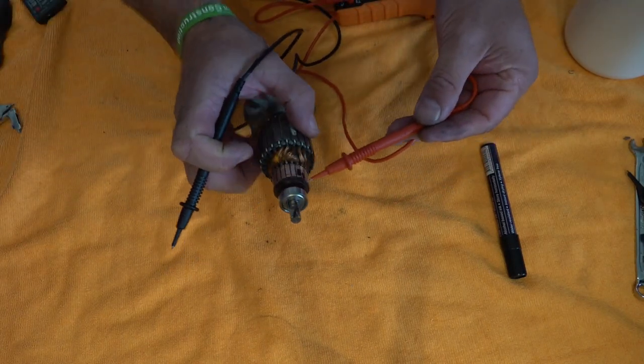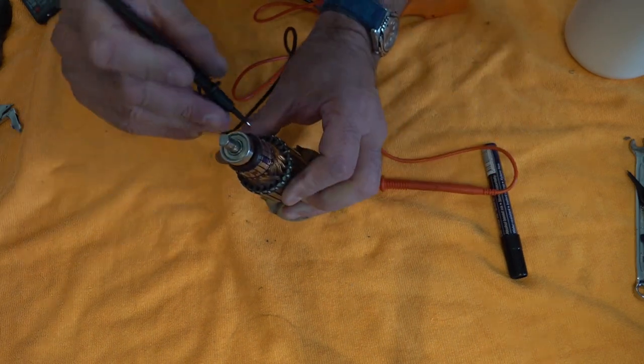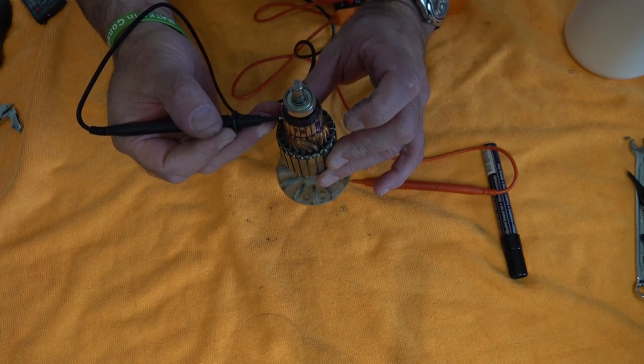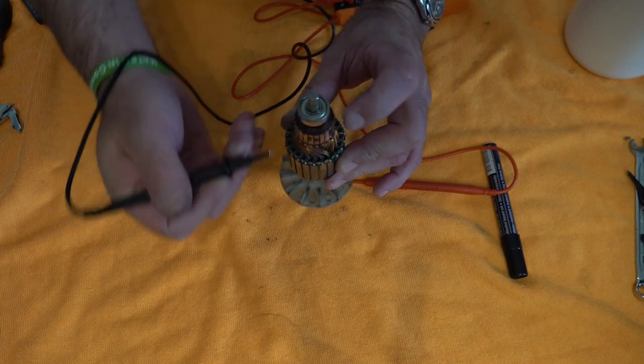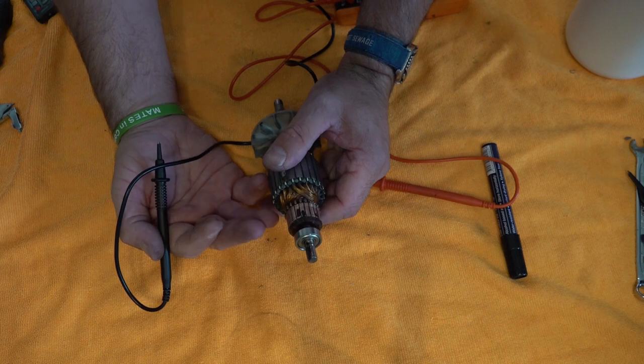The first test is called a 180 test. You're literally touching it from one bar here to the bar opposite — 180 degrees away. You mark it so you know your starting point, then test those two bars and work your way all the way around. What you should get is around 1.2 to 1.4 ohms with these armatures.